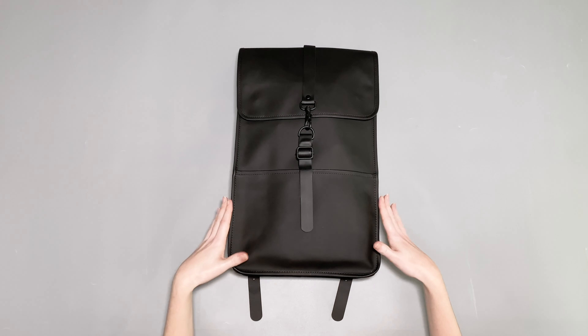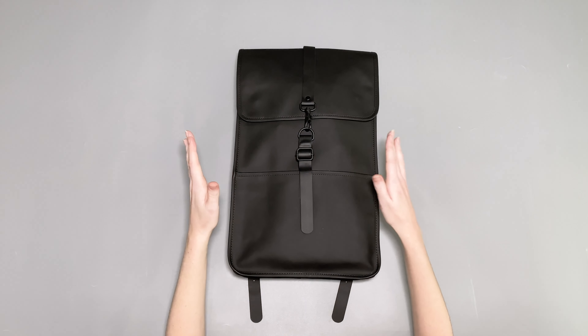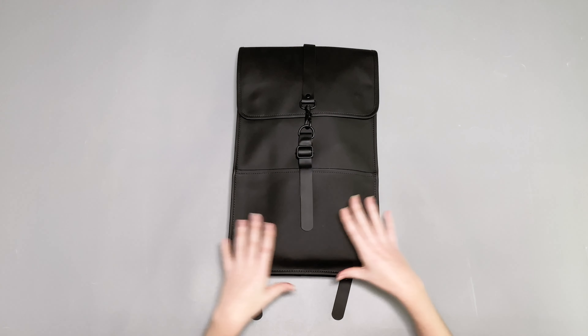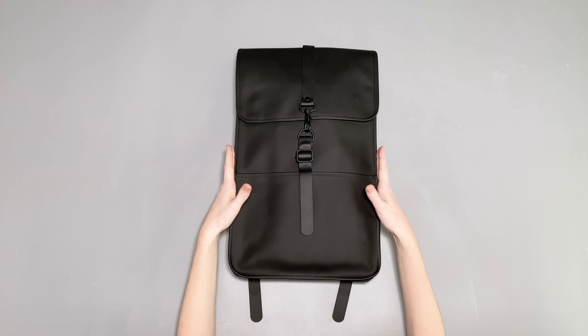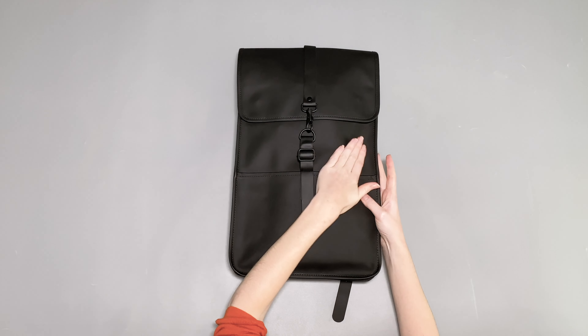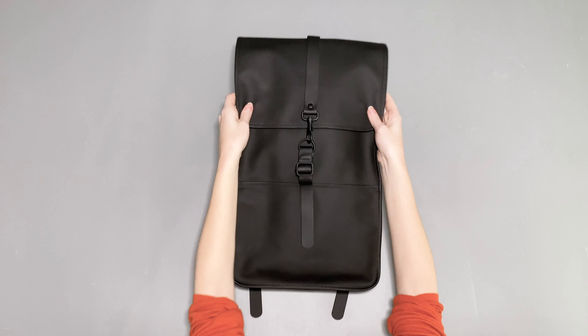Let's take a look at this pack. As you can see from the get-go, it's quite discreet — there's not a lot going on. It's kind of quite smart looking as well. It's got this matte kind of texture to it; it's really smooth actually, quite a nice texture.